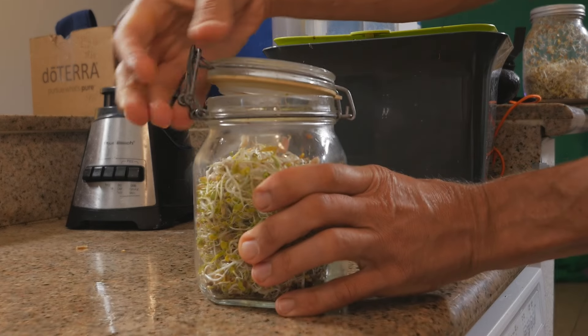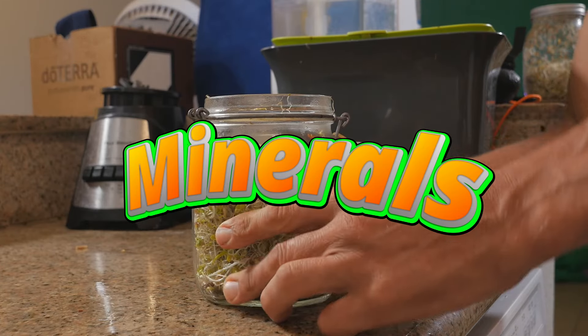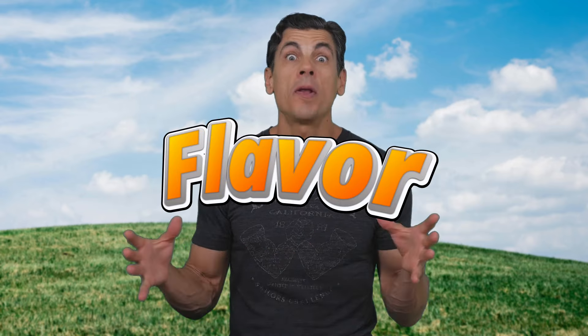Not only are sprouts packed with nutrients like vitamins, minerals, and enzymes, they're great for the immune system and digestion. They also add to the texture and flavor of so many dishes.